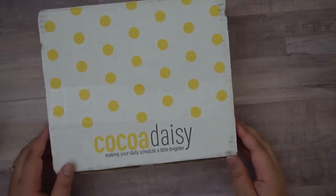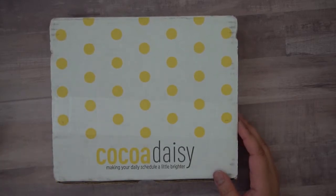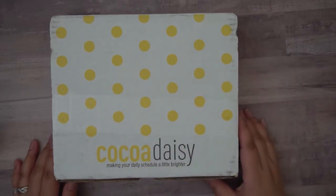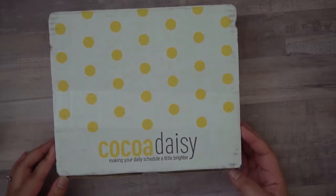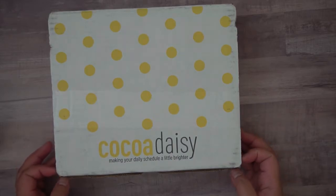We've got a pretty yellow polka dot box. I love the amount of color they put into these boxes. I did once get a plain white box and that was okay — I was able to reuse it — but it's so much fun to get a bright yellow box like this, especially these days when spring is right around the corner and everything is blooming. So let's get right into it!